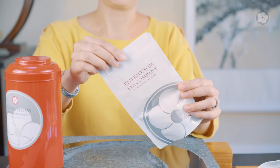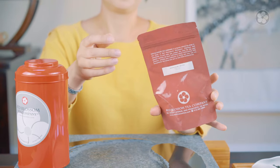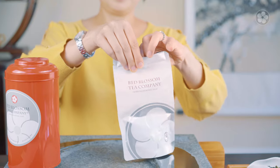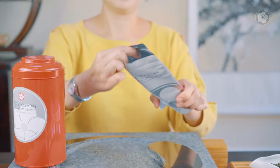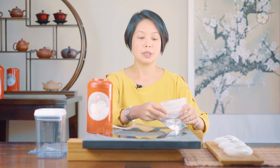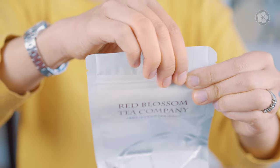When you purchase teas from us, we always package the teas in these Mylar bags. They're very thick — it's to keep the teas fresh. It does come with a Ziploc, so when you open it, you can reseal it by pressing out some of the air and it zips again.